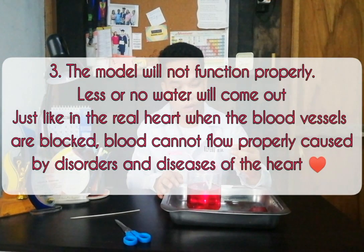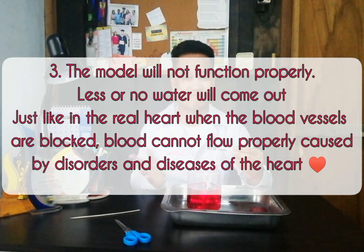The model will not function properly. Less or no water will come out, just like in the real heart. When the blood vessels are blocked, blood cannot flow properly, causing disorders and diseases of the heart.